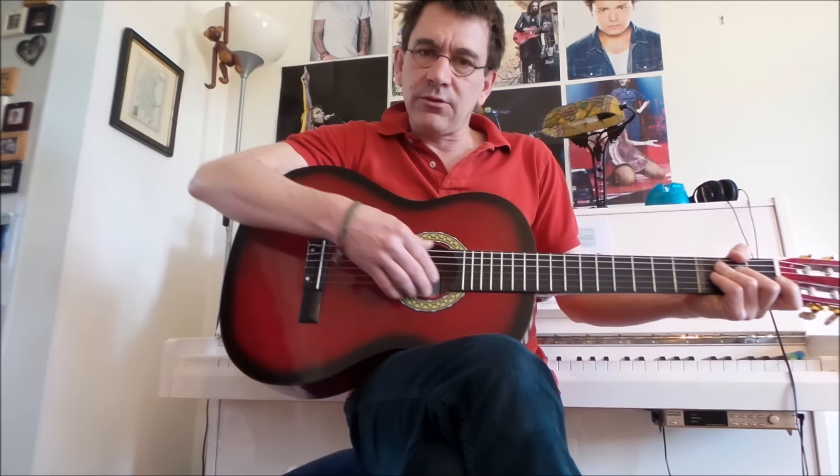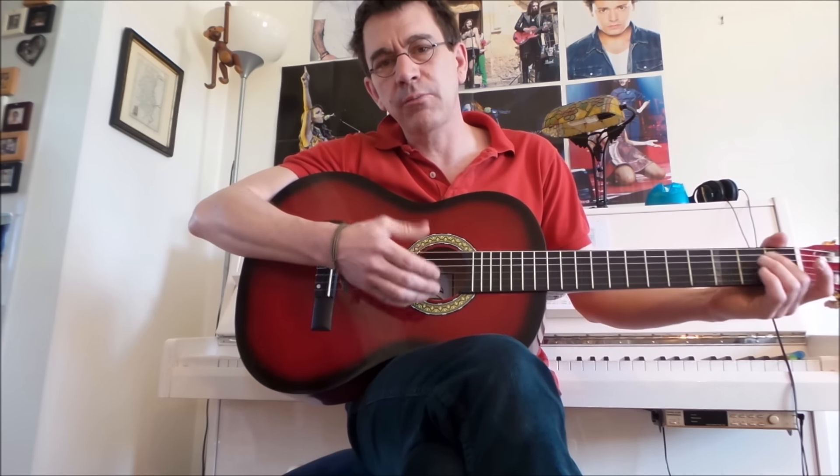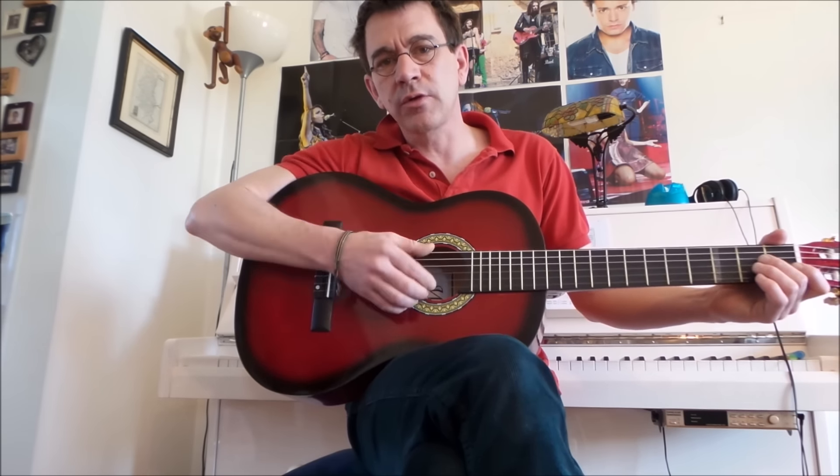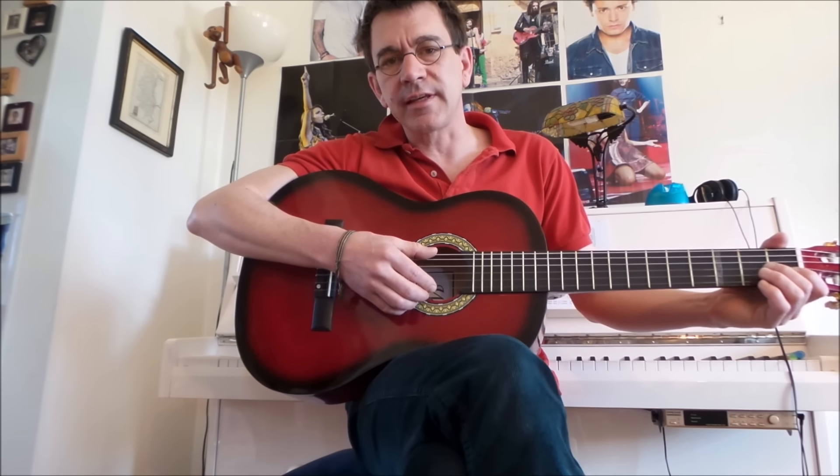J'espère que ça vous aura été utile. Et la prochaine fois, je vous montrerai comment on fait pour accorder toute la gamme des arpèges en acoustique.